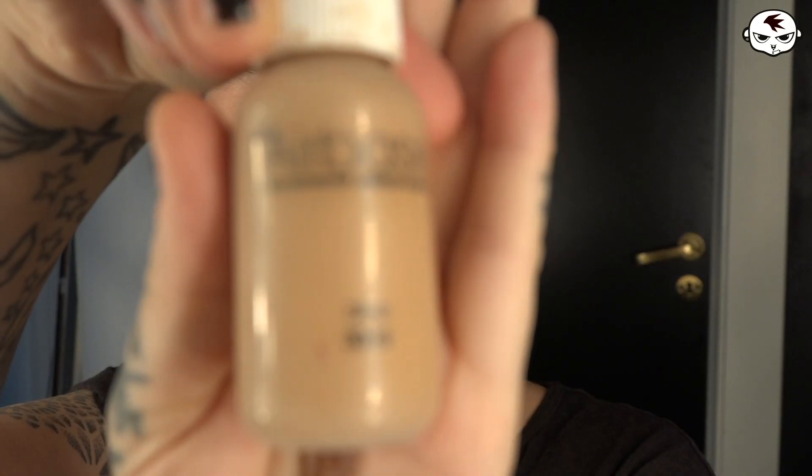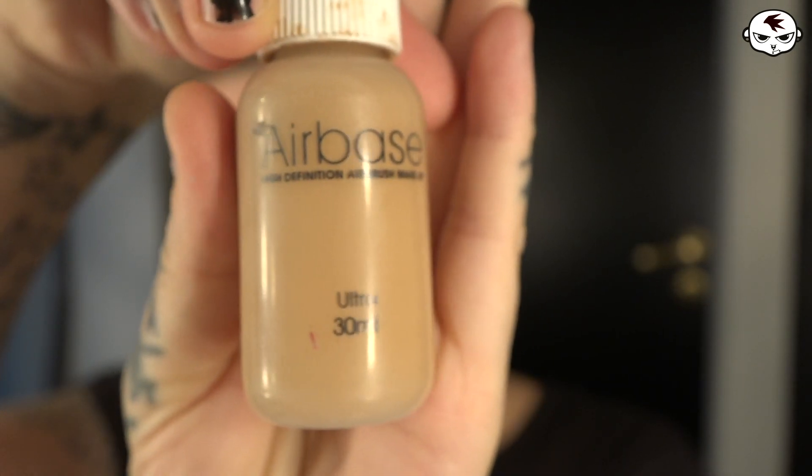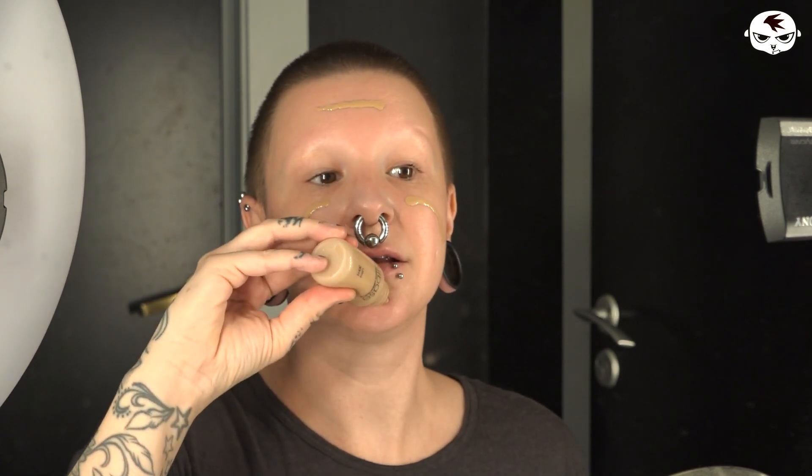All I've done right now is moisturize my face, which is why it's all shiny. We're gonna start by covering up this little guy right here — I'm just gonna use one of these green corrector creams. Then I'm going in with my usual foundation, which is by Airbase — silicone based airbrush foundation, but this formula allows you to not need an airbrush to apply it.